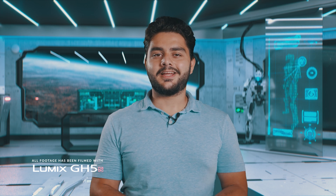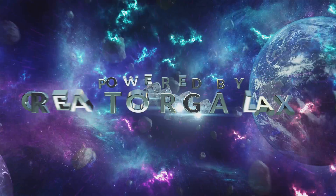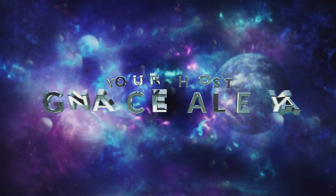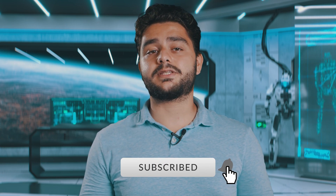Hey, what's up ladies and gentlemen. I'm Inazalea and welcome to the CreatorGalaxy.com space station. Here in space we are experimenting with intergalactic filmmaking skills and visual effects. If you're interested in our upcoming videos, be sure to subscribe to the channel and hit the notification bell to stay notified when I upload new videos.